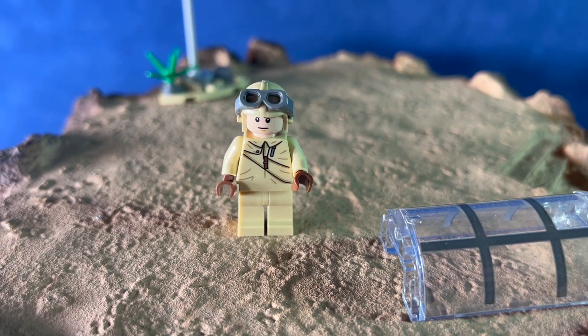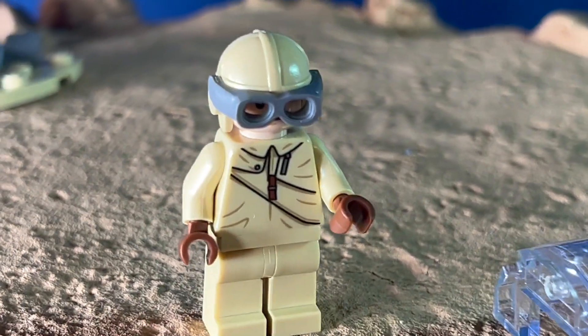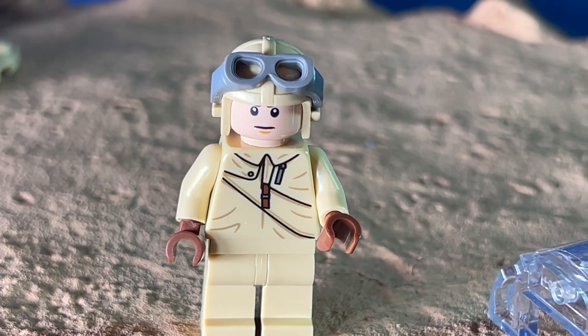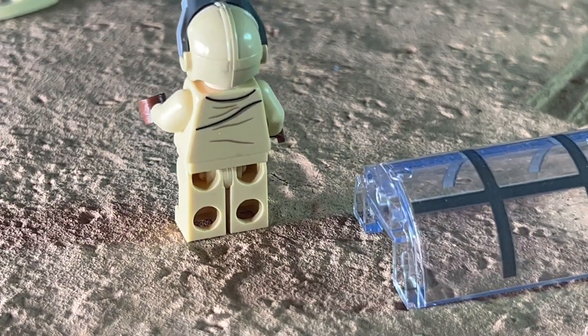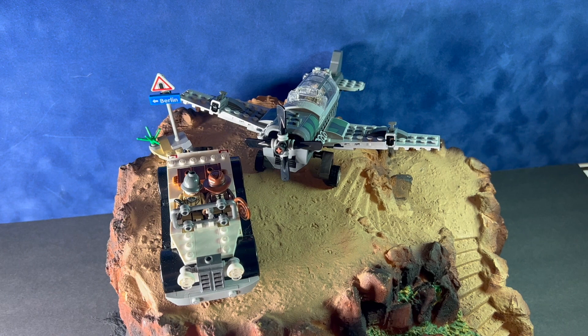The cockpit has a little bit of detail in it — looks pretty nice, with the flight stick. The German pilot has goggles that flip down; not a lot of detailing on his costume but it looks pretty good. Overall this is a really good kit, and if you're an Indiana Jones fan I would definitely recommend picking this one up. That's it for this review — please subscribe below, more videos like this coming soon. Thanks!